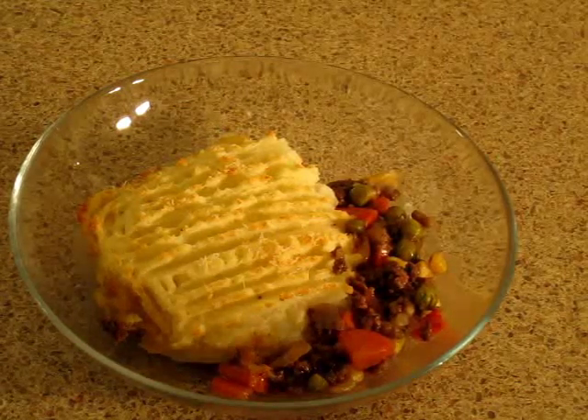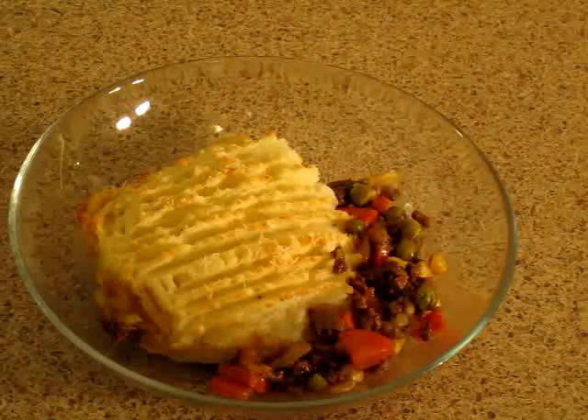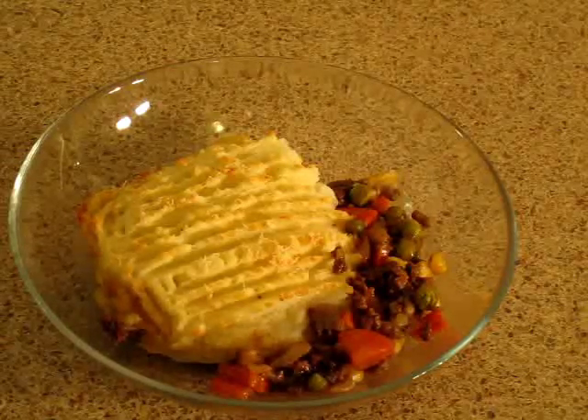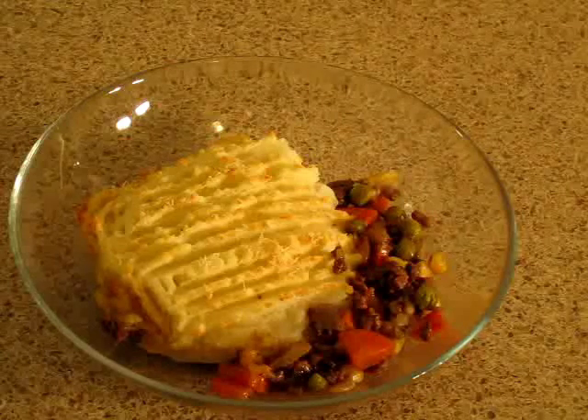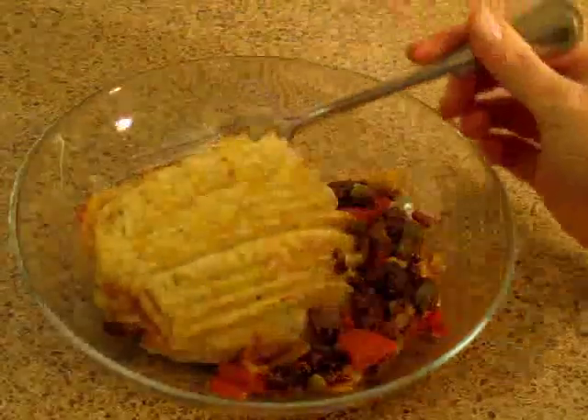Hello! Today I'm going to show you how to make a fancy version of shepherd's pie. In this version I like to put some vegetables, and my secret ingredient is Parmesan cheese. I hope you enjoy it!